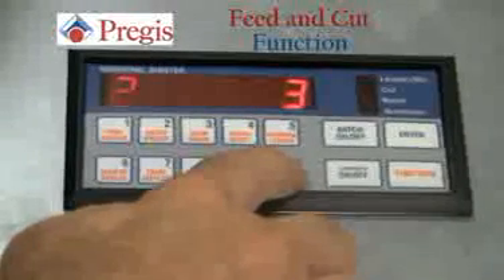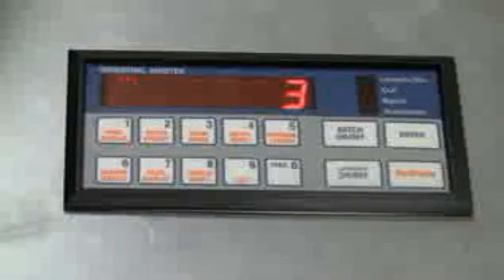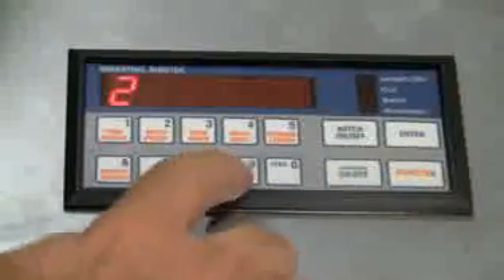There are two other functions of the control panel. There is a feed button — when the feed button is pressed, the material will dispense; when you let off, the material will stop. In order to cut, you will hit the function key, then the cut key.